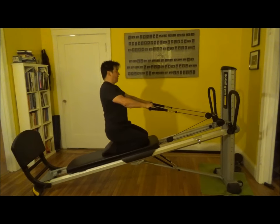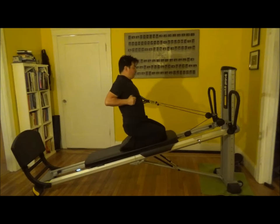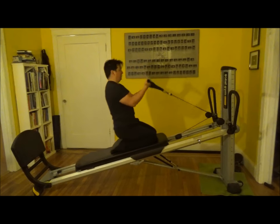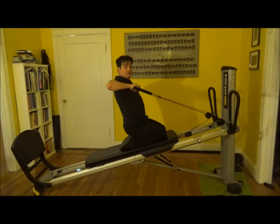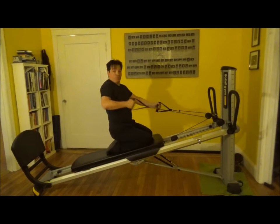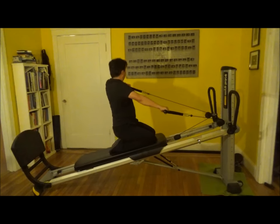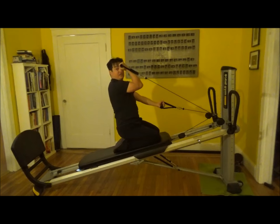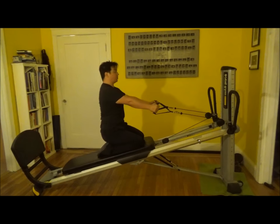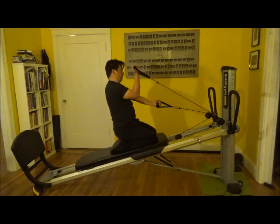Row. Brace that waist and pull. Then we're going to add a bicep curl. Row — really squeeze those shoulder blades — it's the last set. Up and over. We're going to switch to the single arm version — pull and give a little twist. High row and give a little twist. Bicep. Breathe and squeeze. Try to make your neck long, brace the belly in.